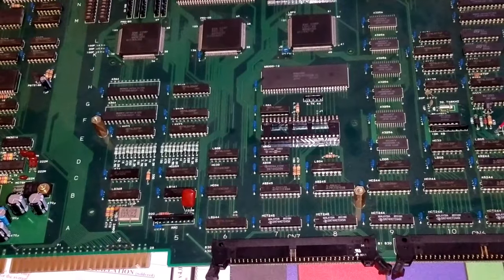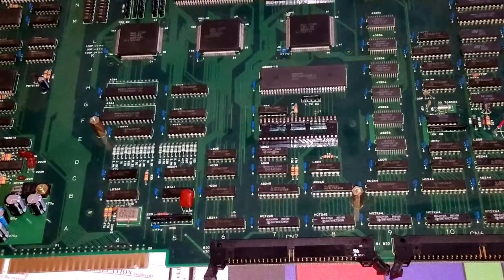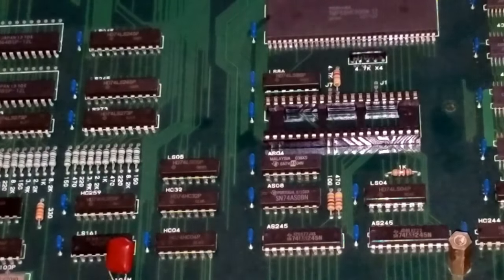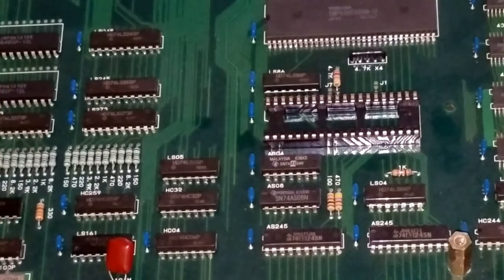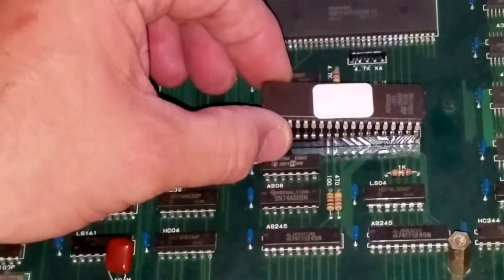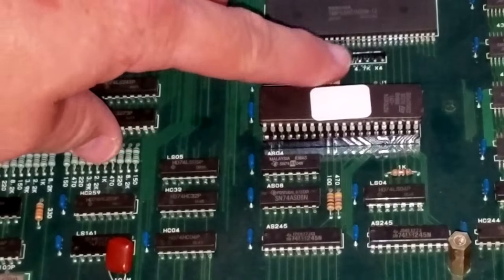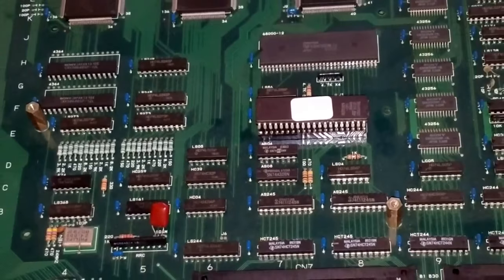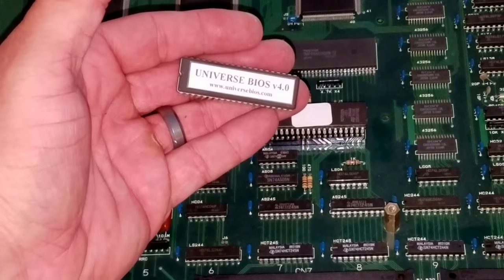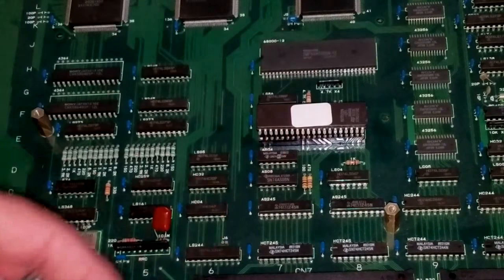The only thing we're really going to be doing on the inside today is replacing the BIOS chip, that's right here in the middle. This was the original BIOS chip — it was in here like this. So we just carefully removed this chip, and then we're going to install this replacement BIOS chip 4.0, which I just got.